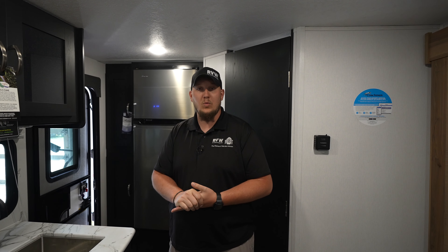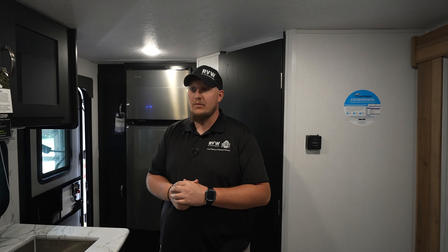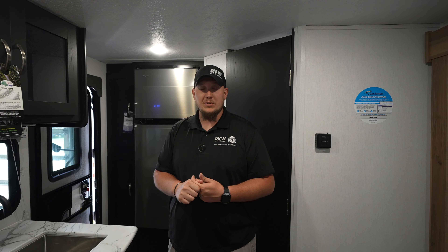Thank you for joining me for the walkthrough of this Coachmen Freedom Express Ultralight 192 RBS. An awesome little camper — one of my new favorites here at RV Wholesalers. Join us on this walkthrough as well as many others on our Facebook, YouTube, and Instagram. Hope to see you on the next one.